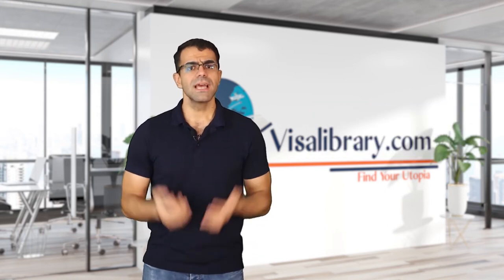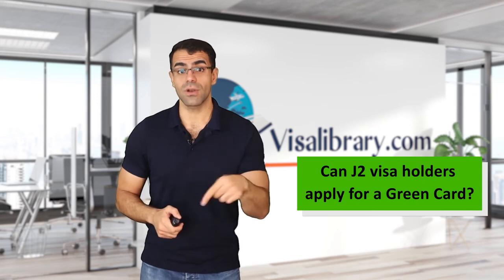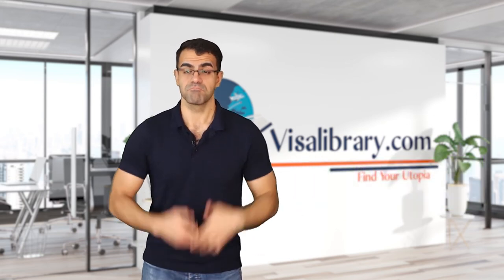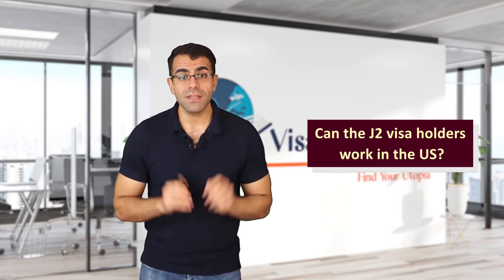Can J2 visa holders apply for a green card? Holders of a J2 visa are eligible for a green card. If the J1 visa holder receives their green card, you as their dependent will also be eligible to obtain one. J2 visa holders can also apply for a green card based on employment and family reasons.